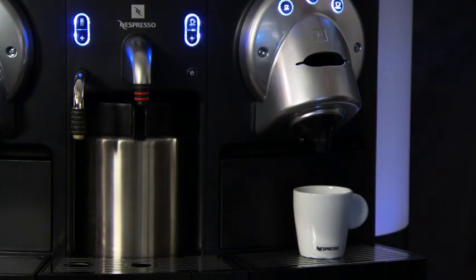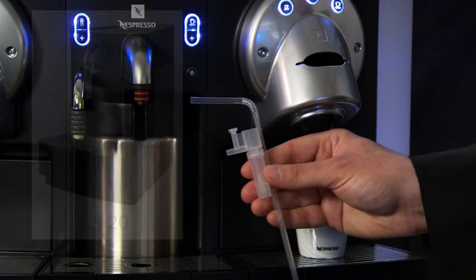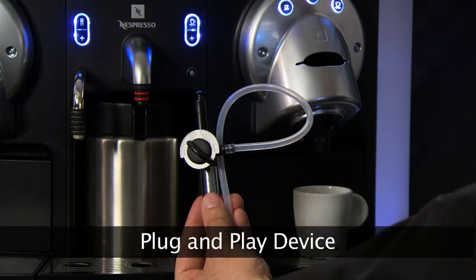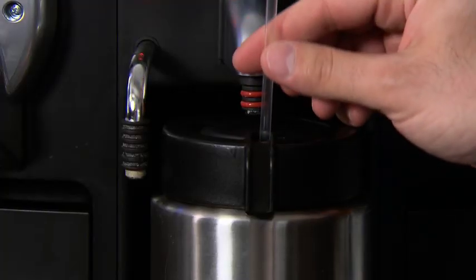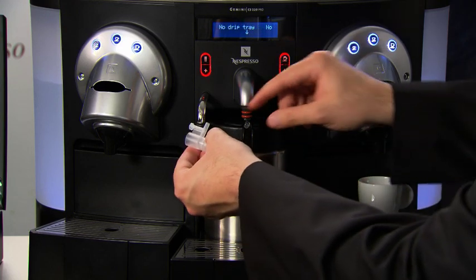To set up the milk frother on the CS220 or CS20, you can use either the straw and nozzle device or the cappuccino cafe latte plug-and-play device. With the straw and nozzle device, remove the milk container and place the straw through the lid, then attach the straw to the pipe on the back of the nozzle.